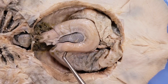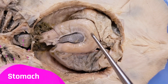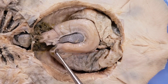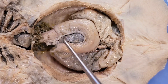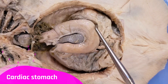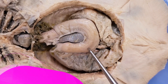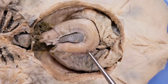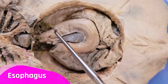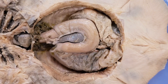Now that the liver is gone, we can see this structure here — this is the stomach of the skate. You can see that it goes down, then it bends like a hook, and then it enters the intestine. The top, more muscular part is called the cardiac stomach, and the lower, thinner part is called the pyloric stomach. The stomach uses chemical and mechanical means to break down food. You can see that the esophagus connects to the stomach, so the food the skate eats enters the stomach here.